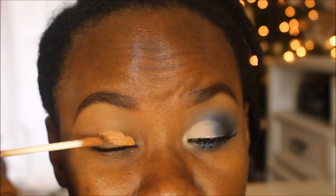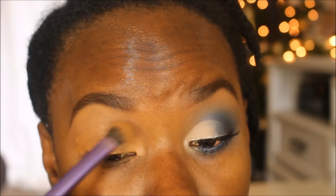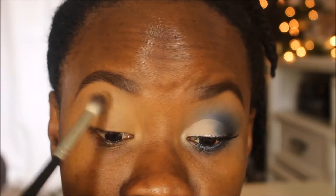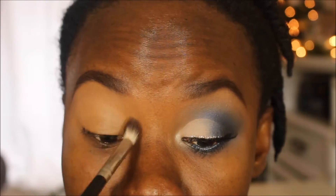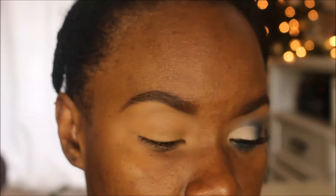I'm using that same NARS concealer in the shade Amand as my base for the eyeshadows, blending it out with a Real Techniques Dome brush so it's nice and smooth with no creasing. Then I'm setting that with a light translucent powder, tapping it over, especially in the crease area to help with blending. Going into the Morphe 35O palette, I'm taking a transitional shade — it doesn't look like much but it'll help with blending, especially because I'm using cool colors.